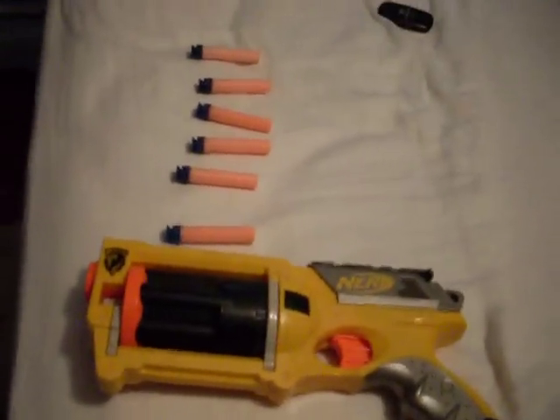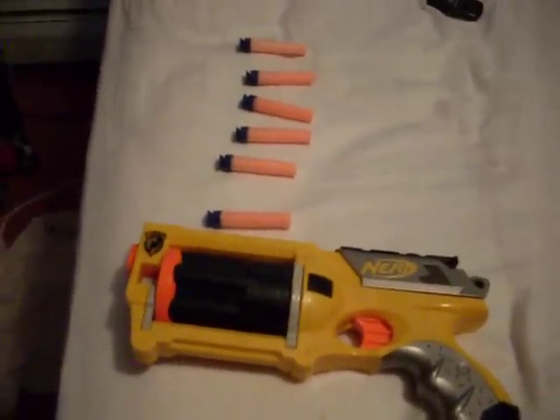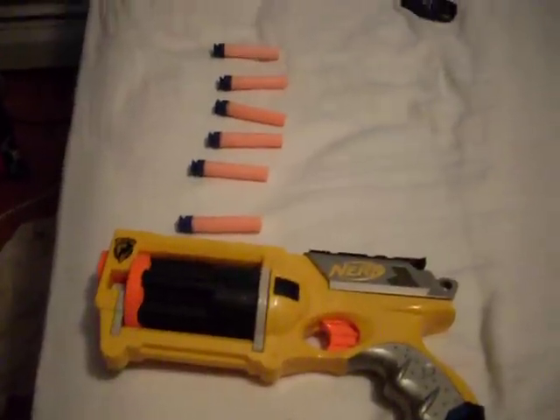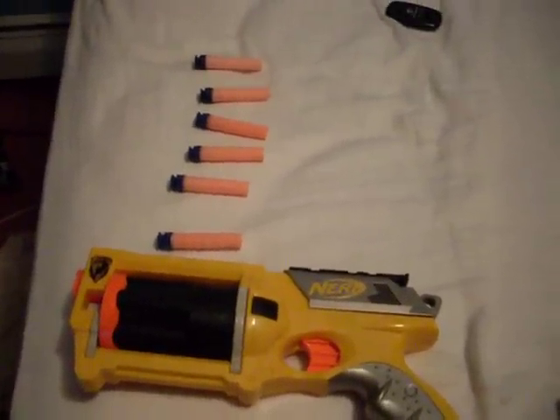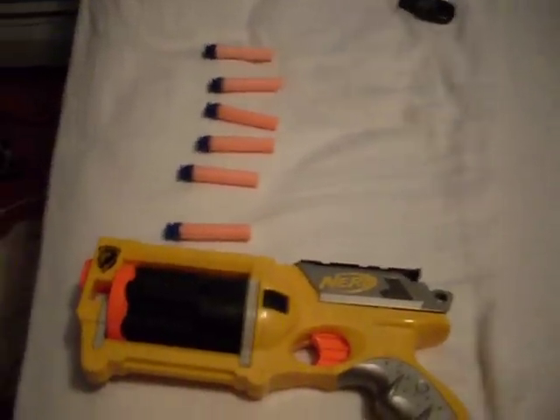Now, you might not want to point this at anyone's eye. So yeah, very fun. I give this a 9.7 out of 10. And I'm gonna go eat now. Laters.